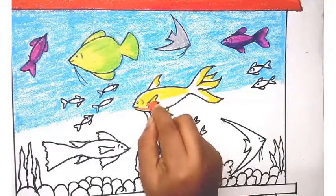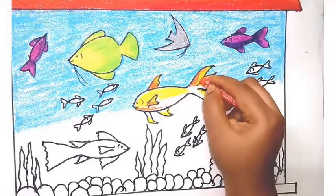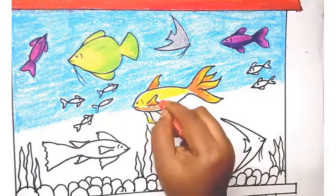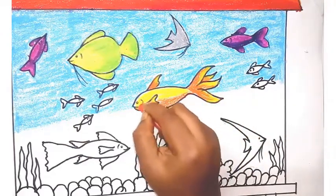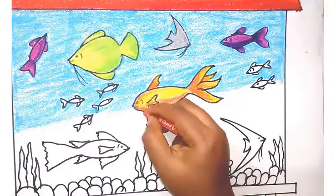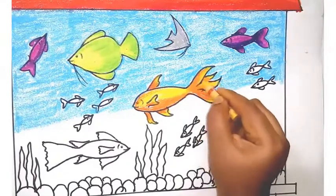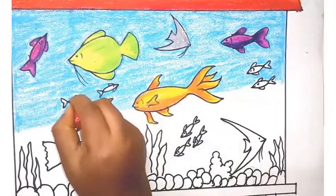For this fish I am giving dark yellow and orange. For each fin and tail I am giving color separately — I am not rushing and merging everything with one single stroke. Pay attention to how I am coloring and imitate exactly. Now I am merging the colors. For the small fish, two fish are given a color combination and the others are given a single color. If you want, you can give color combinations for the small fish or just use a single color.